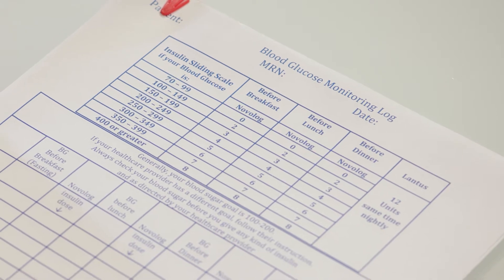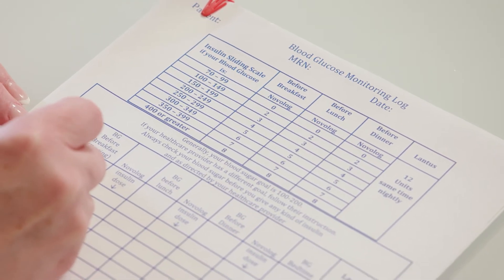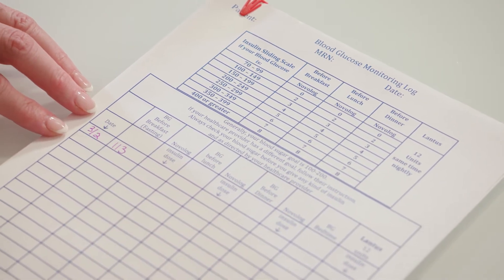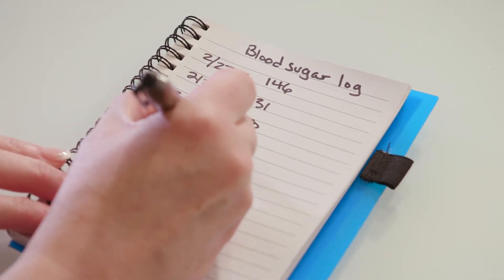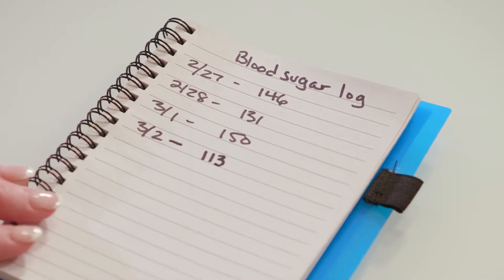Follow your healthcare provider's instructions for recording your blood sugar levels and medication doses. They might give you a blood sugar log or you can use a notebook. They'll use this information to see how your treatment plan is working and decide if it needs to be changed.